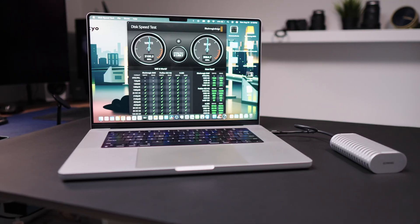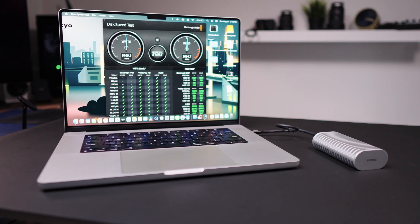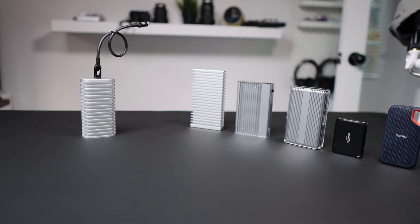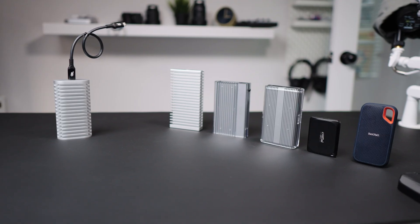This right here is the TerraMaster D1 SSD Plus. Basically, this is an external SSD enclosure that you can use for storing your files, documents, or even use as your backup drive. And TerraMaster was kind enough to send me one example to test out and review for this channel. So, what's so good about this drive? There are a variety of different SSD enclosures out there, so why is the TerraMaster D1 better or how does it stand out?